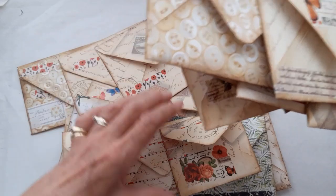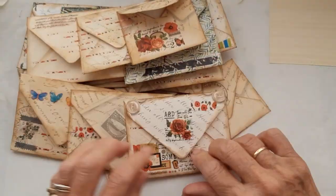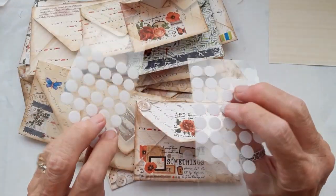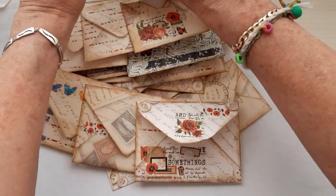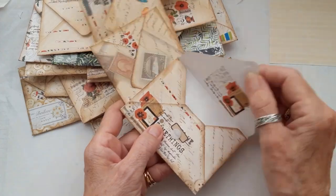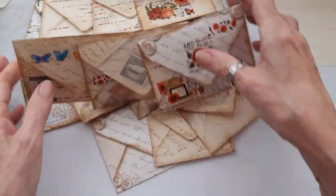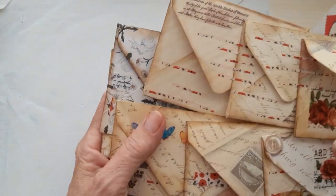I've put on one of them a fastener — hooks and Velcro pieces — so that just holds that flap down. The other flaps stay down because of the weight of the top envelope. I'll just put these to the side and get on with making these with you.